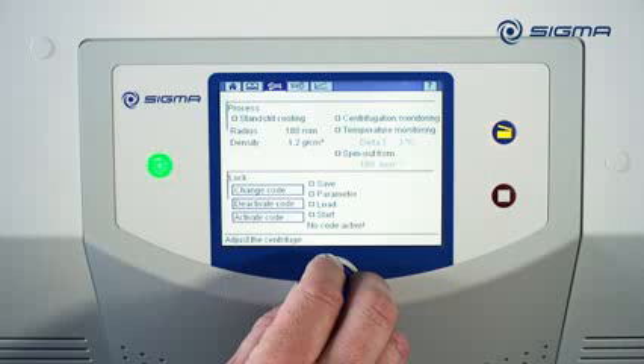Under Lock, you can protect saved programs with a password number. This prevents unintentional or unauthorized changes.